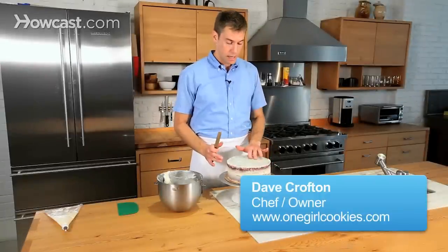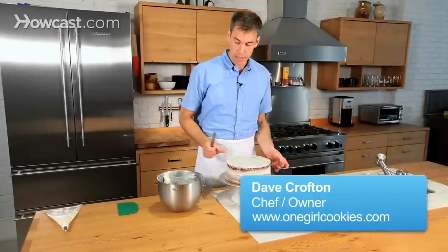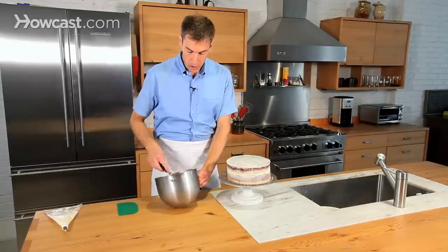Now that we've got our crumb coat nice and chilled, it's really going to be perfect — nice and easy to decorate this cake. And again, it's going to look a little rustic.